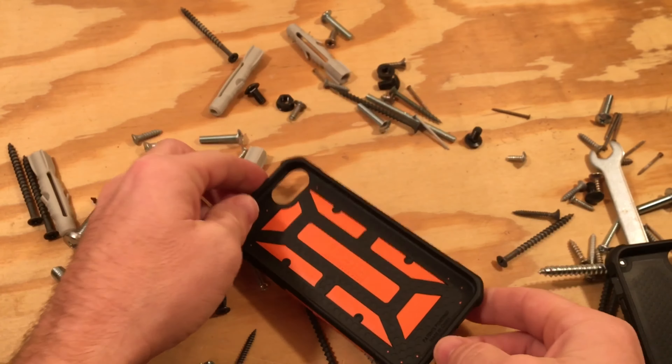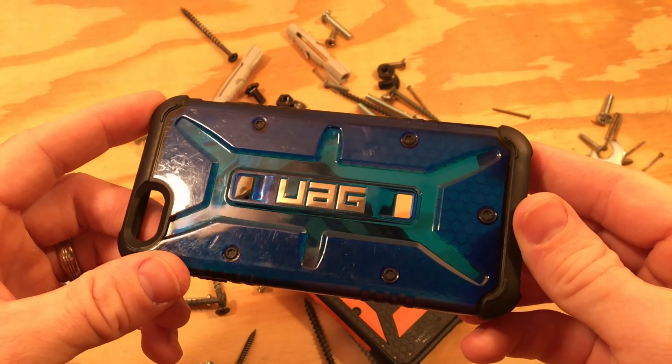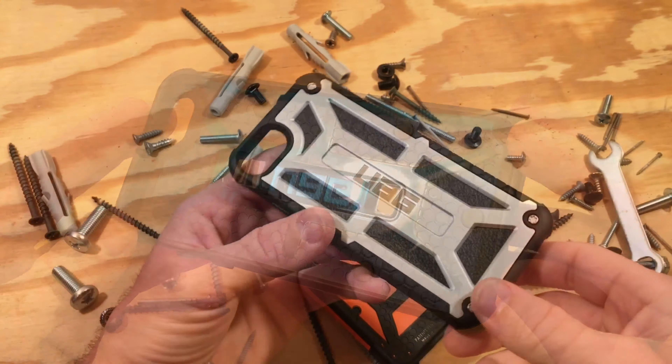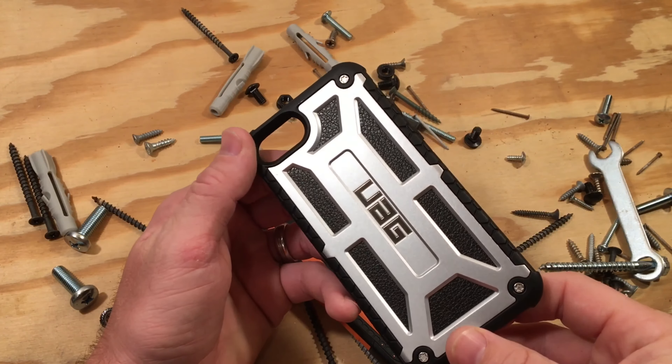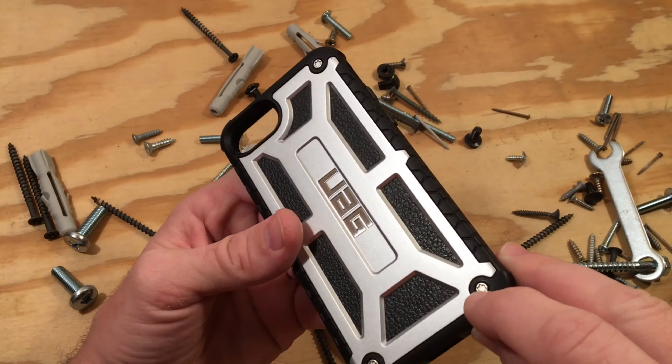This shell resists scratches very well and feels great in your hand. I prefer this over their plasma line since the previous generation of that case scratches super easily and doesn't have nearly the same amount of inner honeycomb TPU protection. The Monarch series is a completely different animal. Instead of two layers, it consists of four layers of protection — UAG claims five, but metal screws don't count as a layer.